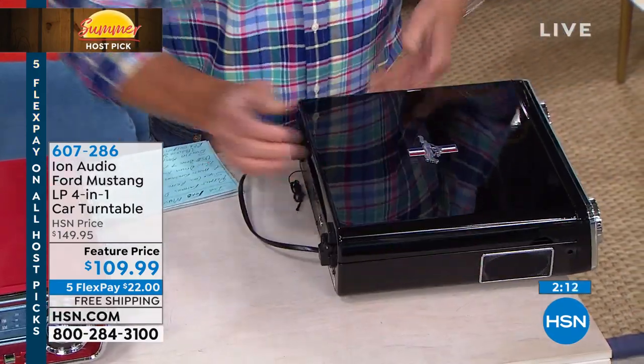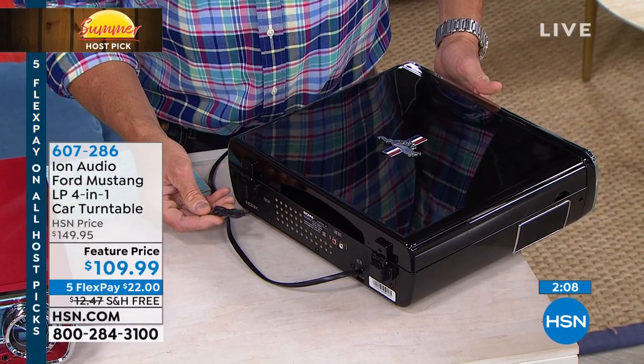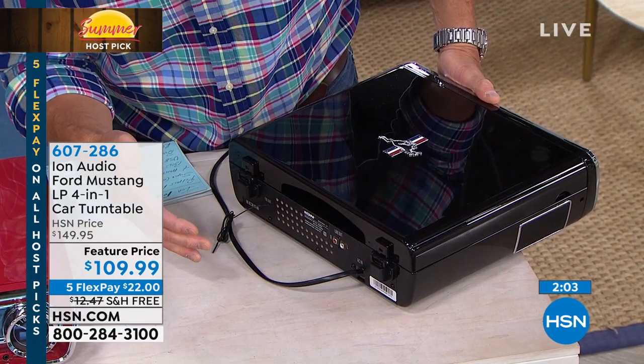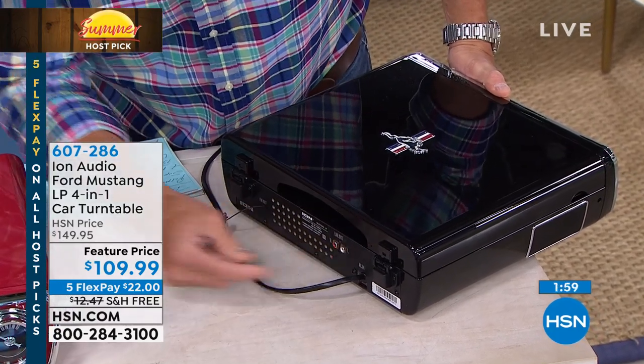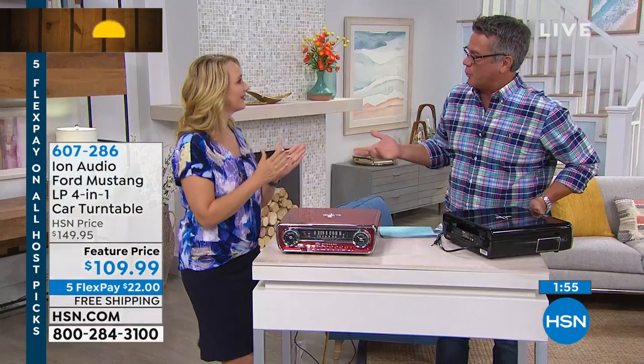In the back I can show you really quickly — there are your ports. There's your FM antenna, which you just prop wherever you need. And then there are the two auxiliary ports: if you want to add external speakers, there's a right and a left so you can put those speakers in if you want to use this in a living area where you want more sound.